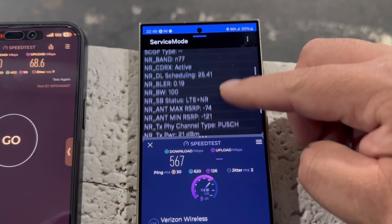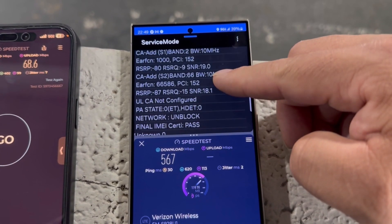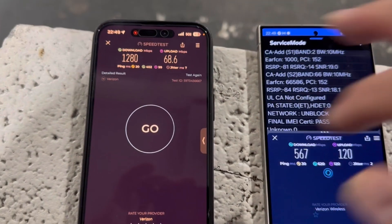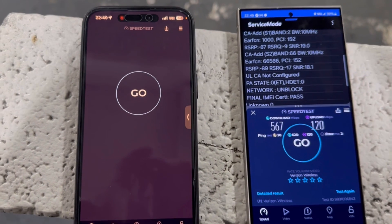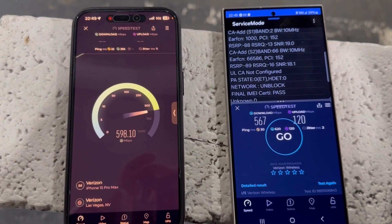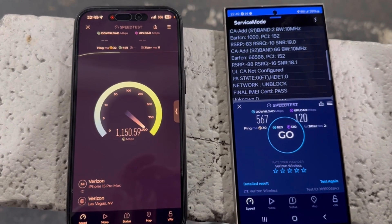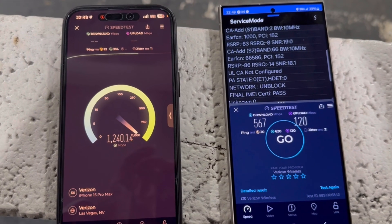Hey guys, thank you for tuning in to another video. Please remember to hit the like button on the way in. What we're doing is we're testing Verizon on the S24 Ultra versus the iPhone 15 Pro Max. On the 15 Pro Max I was on Google Meet sharing the screen with a couple buddies. This is going to show you guys what it's doing — the S24 Ultra on N77 C-band is getting half the speed of the iPhone, sometimes even almost a third.